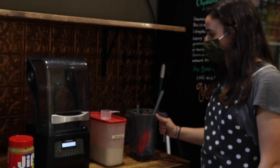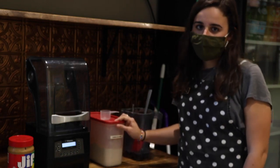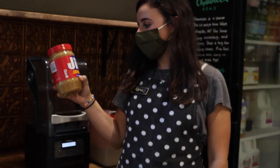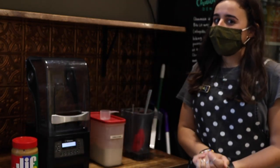What you're gonna need is a blender to blend up the drink, vanilla chai powder — we use Big Train vanilla chai here at The Bean — and also you're gonna need some peanut butter. We use Jif creamy peanut butter here, and water and ice.